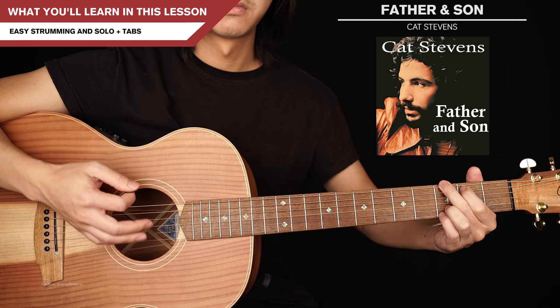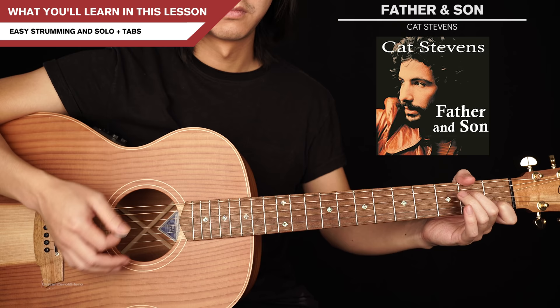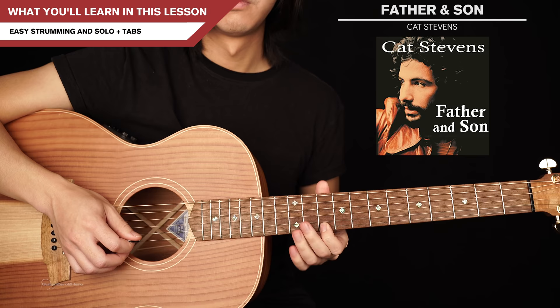It's not time to make a change, just relax, take it easy, but still... G'day guys, my name's Dave and welcome to another Guitar Zero to Hero song tutorial. In this lesson I'm going to teach you how to play Father and Son by Cat Stevens, which is an absolute classic.